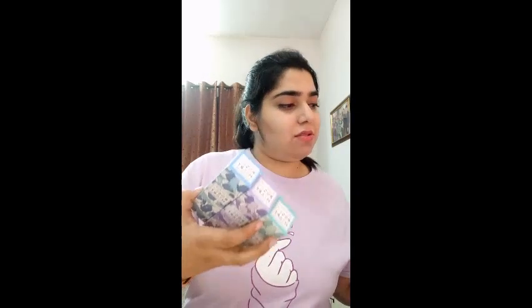What is red? The packaging is very cute. So I got these three packages. This is a hand cream. So I have three hand creams and they are three different varieties.